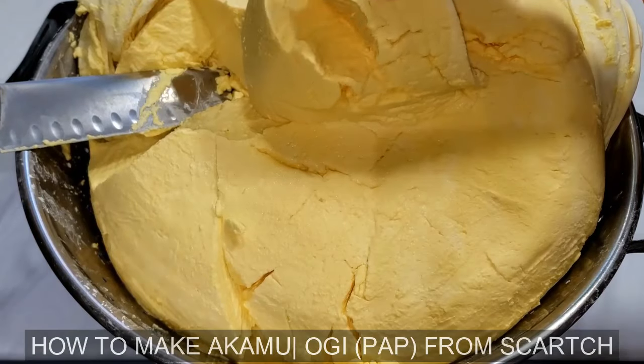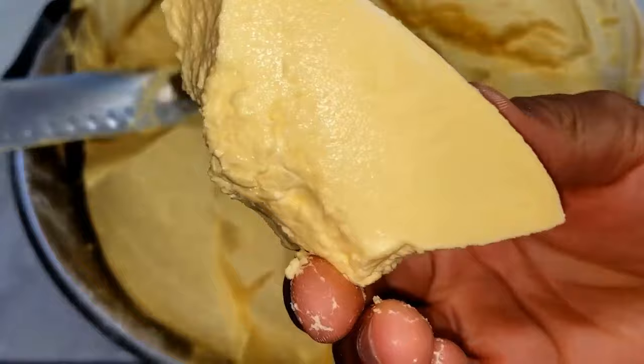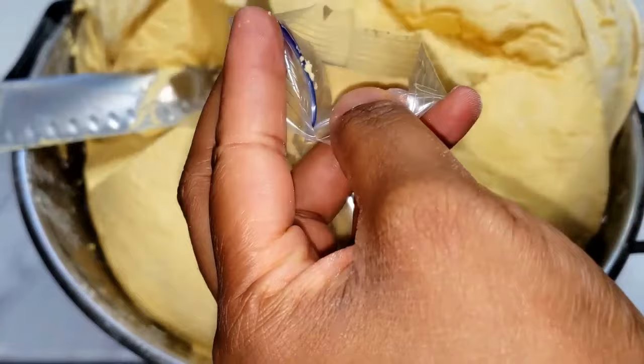Hello guys, welcome back to my channel. My name is Adora, I'm a Nigerian YouTuber based in Chicago, Illinois. Today I'm going to show you how I made akam from scratch. It is also called ogie, and you can call it corn pudding in English.